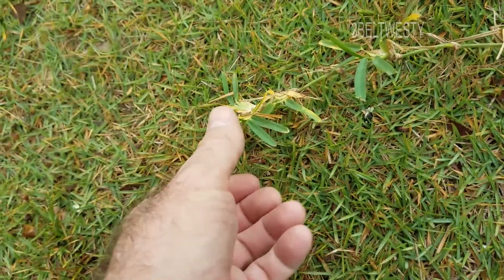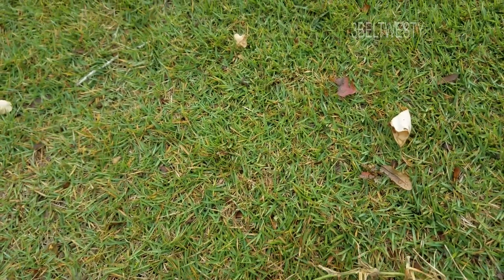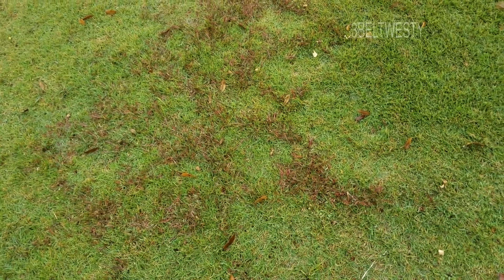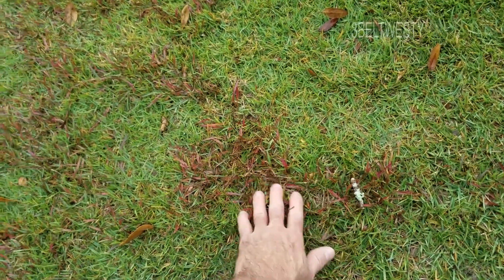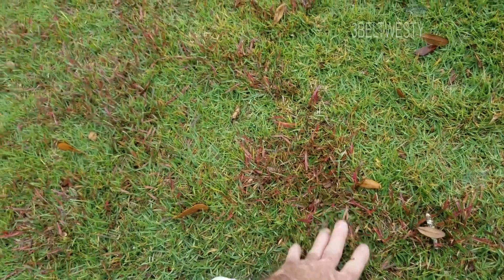This is St. Augustine grass in my zoysia stand of sod. The brown area is where the herbicide was applied — it's November 30th, 2017, put on about two and a half weeks ago. It's about 17°C (64°F) this morning and it's finally started to turn fairly brown with just one application.